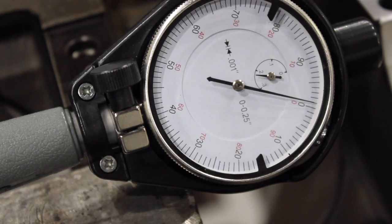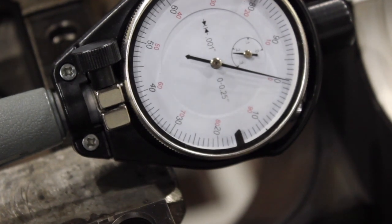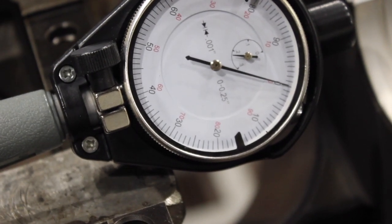So what I'm going to do now just to prove that everything is still zeroed out — I'm going to loosen off the oil pump. See it's loosening off. And there it is — back down to zero. And that's loose.